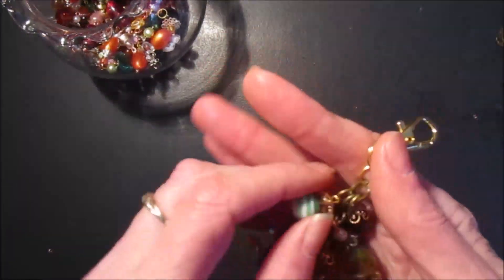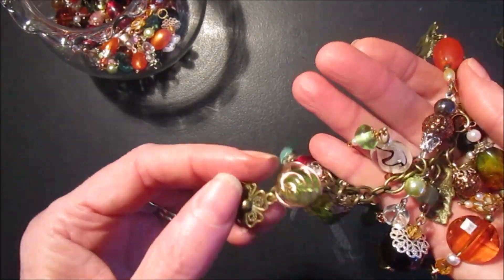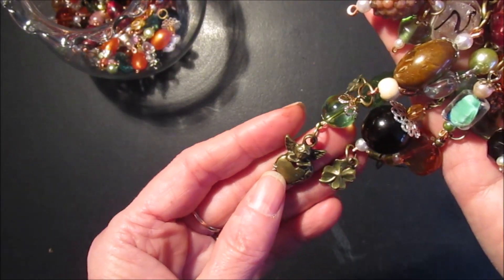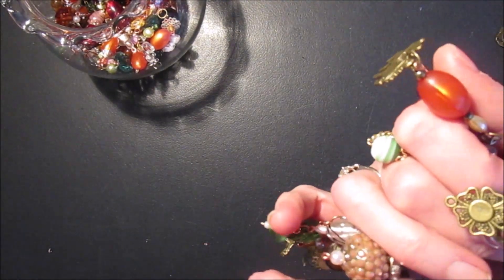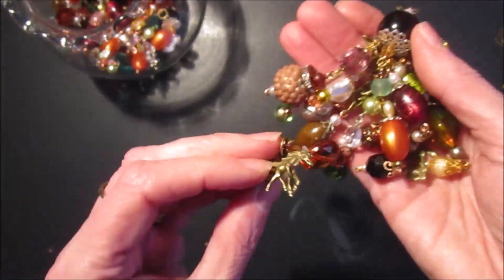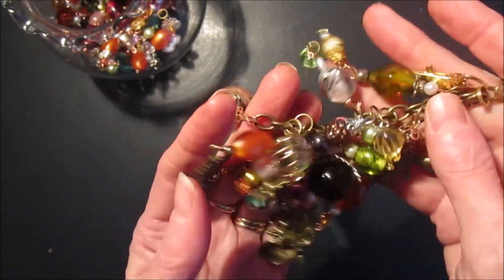This is the next one and on this one I have a horse, a four-leaf clover — actually that's not a four-leaf clover, that's just a flower. This is a four-leaf clover. A hand, and a little cherub with a heart. And then I've got another two horses, a little windmill, and these are the pretty beads.